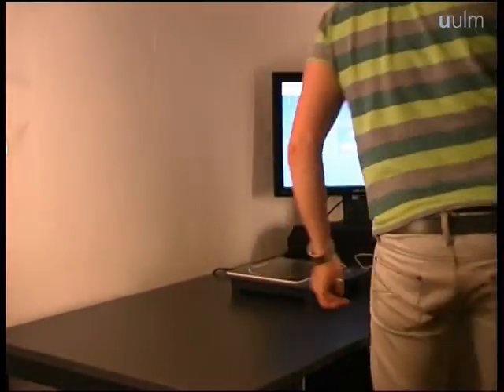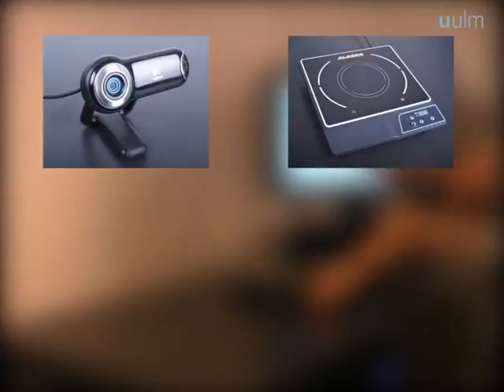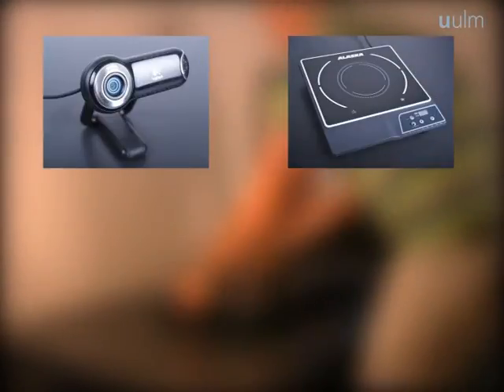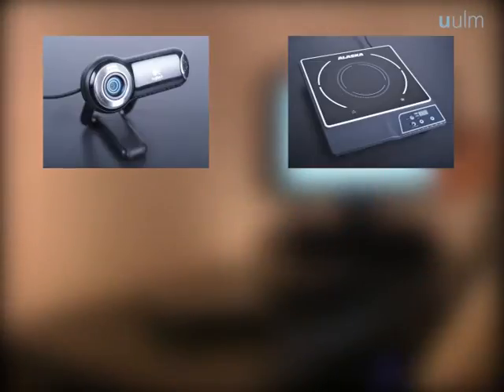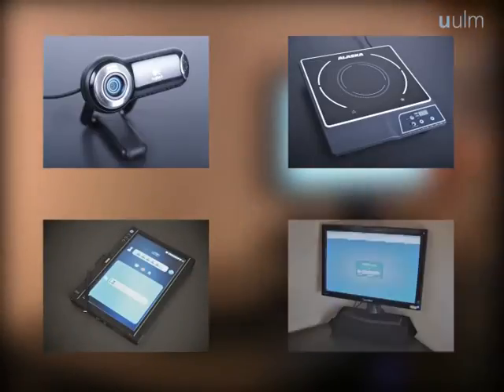The system consists of a regular USB camera, which is needed for the pot detection, a couple of induction hot plates that have been equipped with USB ports by the electrical workshop of Ulm University, a tablet and a desktop PC.